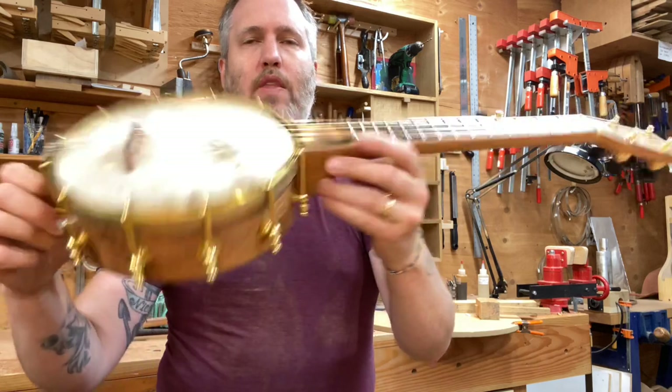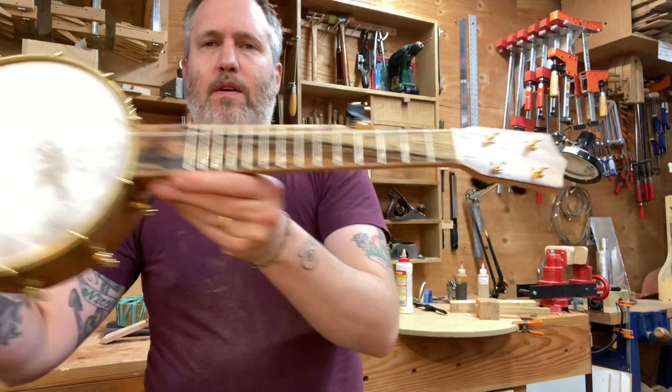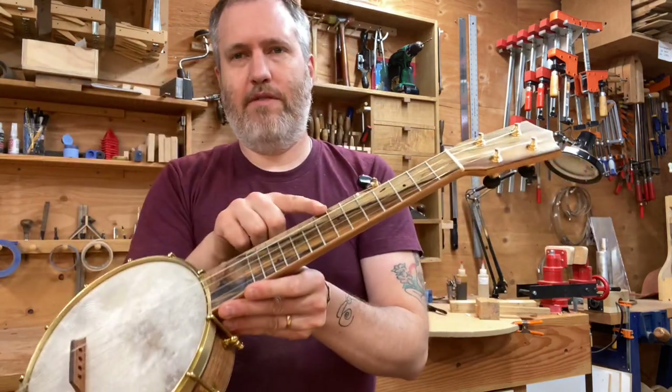It looks cool. Everything else on this one is pistachio. It's got a goat skin head, a K&K pickup, a scoop, and a fifth string hook.